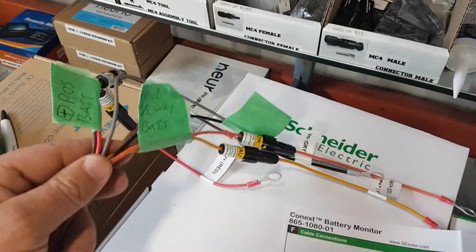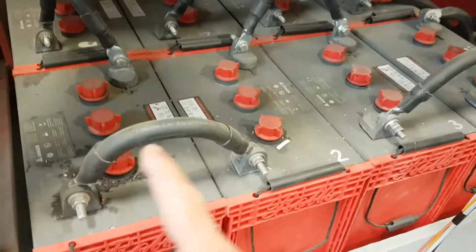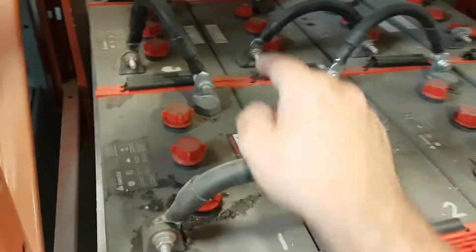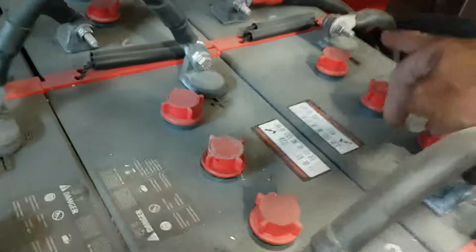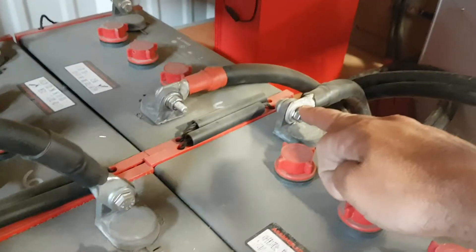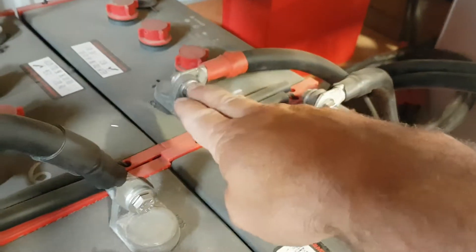I know it looks kind of ugly but I did write on it. When you connect your battery posts together — this is your battery bank here — it doesn't have to be in a cube of four and four. The midpoint is right here, negative way back here. The two big wires go to your inverter; you'll put your negative on one, your positive on the other, and then the wires for the battery monitor.